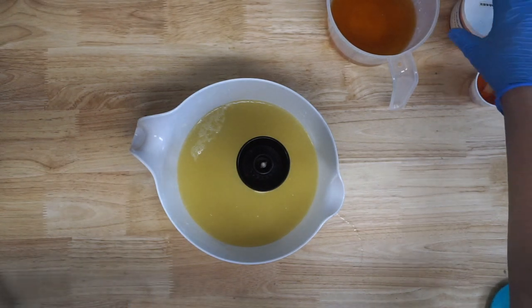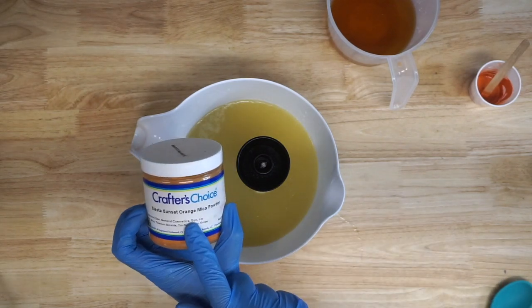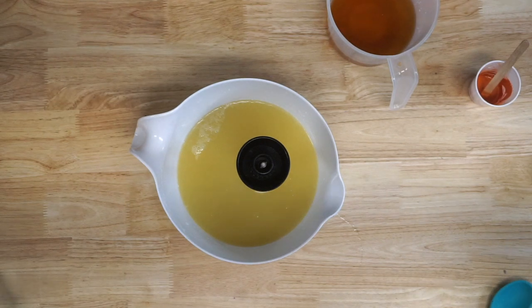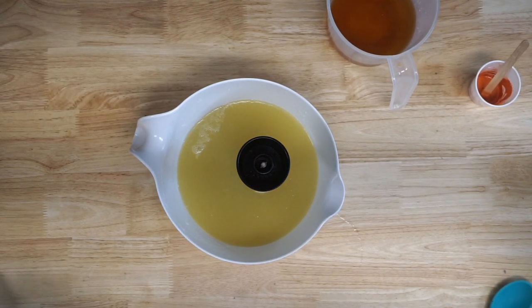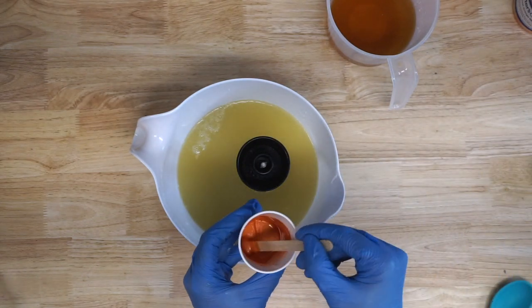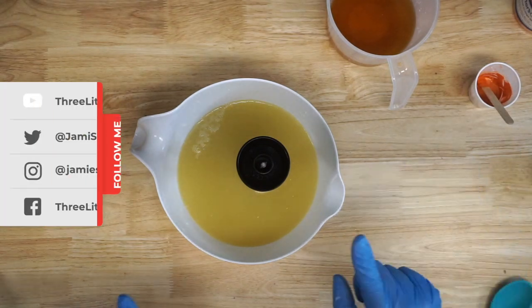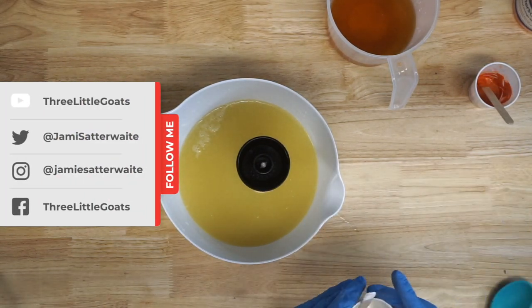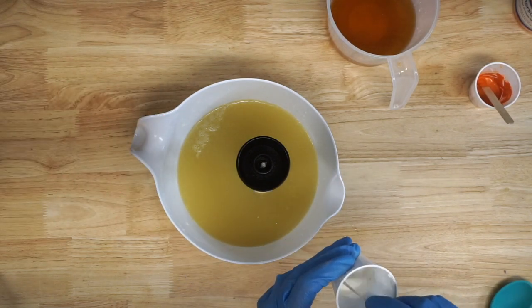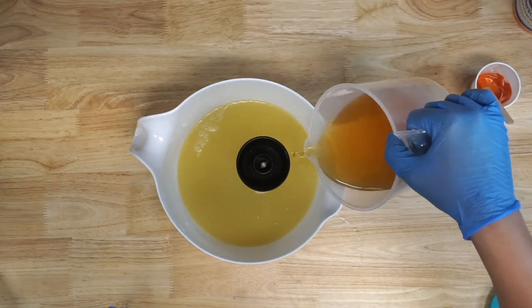For my colors, I'm using Siesta Sunset Orange from Crafter's Choice, and I had a little bit of orange mica — a sample I think from Brambleberry — that I threw in there as well, just to darken it up a teensy bit. I pre-mixed my micas with oil from my batch, which just makes it a little bit easier. I'm also going to be using some titanium dioxide as well. So let's get soaping.